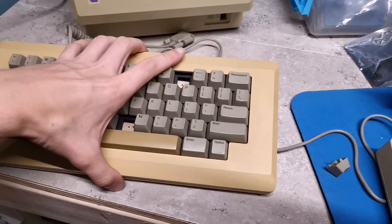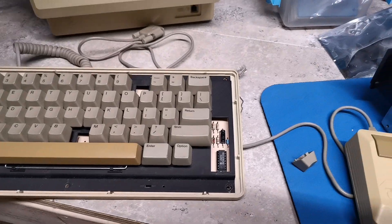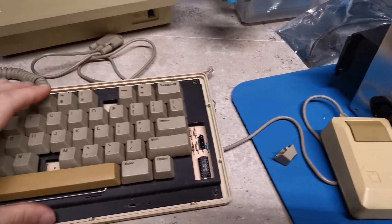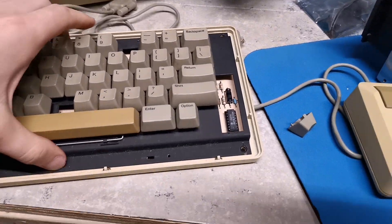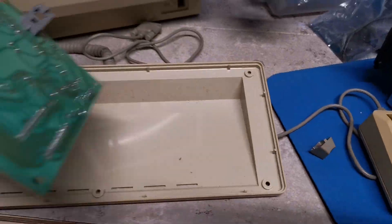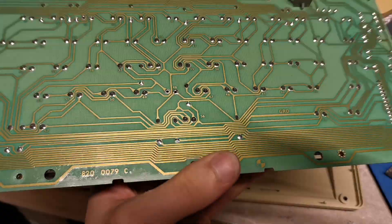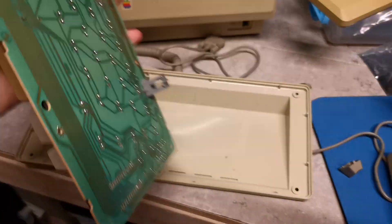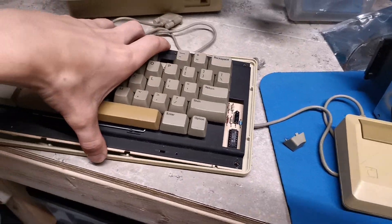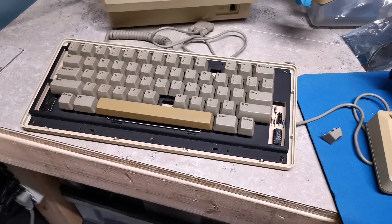This keyboard, by the way, was extremely easy to disassemble. There are five screws to take the top cover off, and then no screws to get the PCB out — it just kind of sits there. Each key is soldered in with just two spots, so that was very quick to desolder. I'll be rebuilding it whenever the parts come in and get this back together.